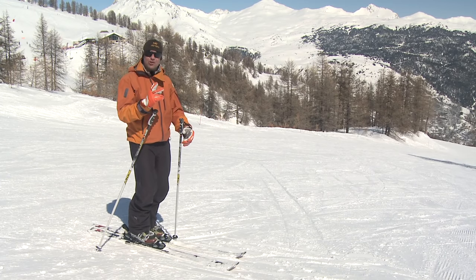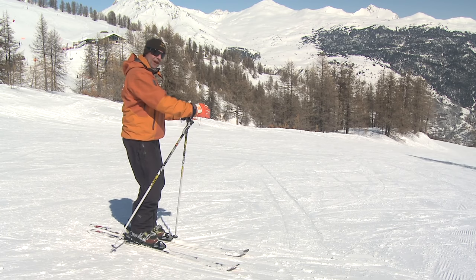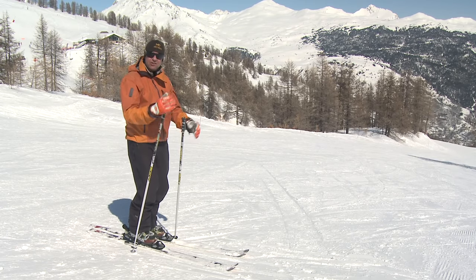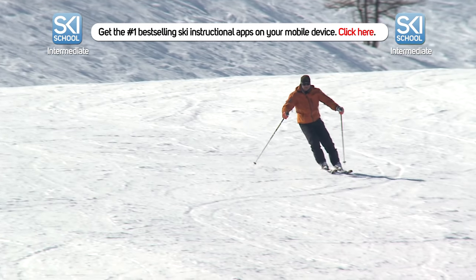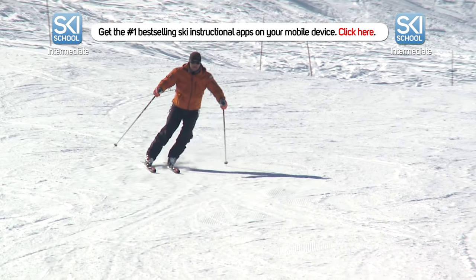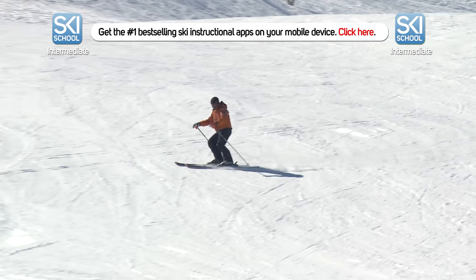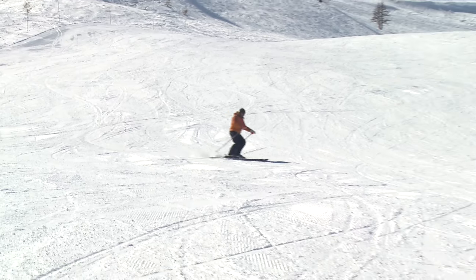We're going to break the turn down into two. Firstly, point the skis down the hill, let them come round, and then we're going to start to turn gradually uphill. Make it a smooth brake, not a sharp one. Part one: I point the skis downhill. Part two: I turn the skis uphill. Prepare for the turn, control your speed. Separating the turn into two will help you avoid turning the skis too quickly at the start.